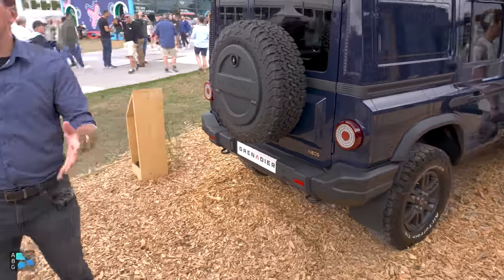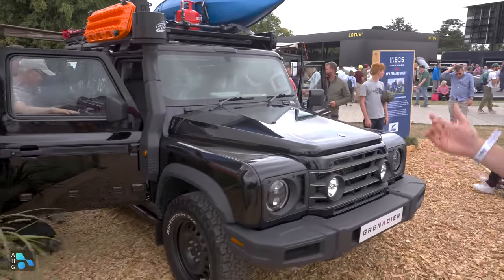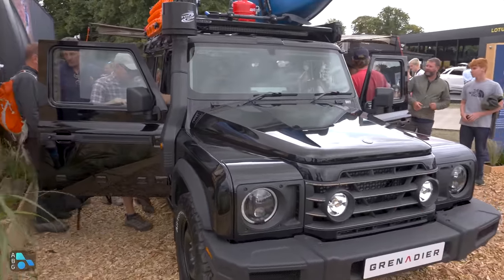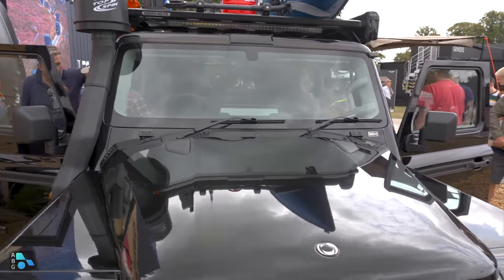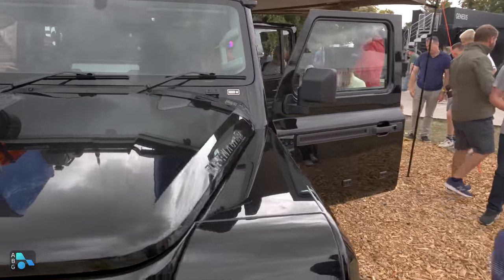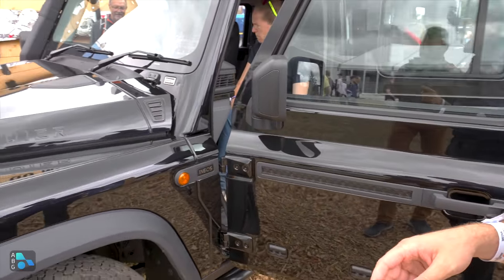This is the Trail Master trim — the one that's got the locking diffs and the steel wheels. It's also got a snorkel, a desert air intake, light bars. This one has like every accessory known to man on it. Let's take a look at some of the things they've added to this model and then some of the things on the inside as well.